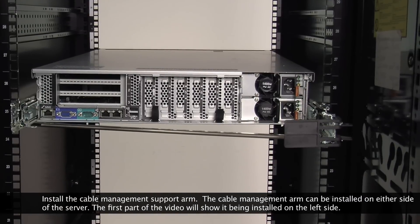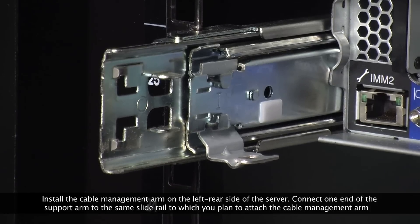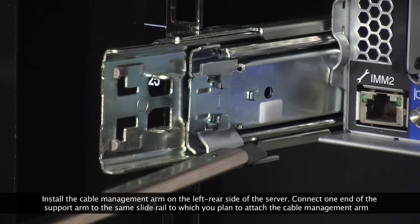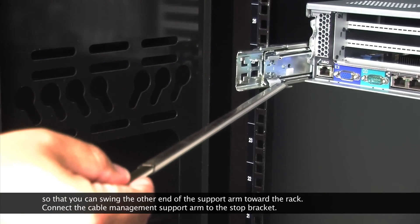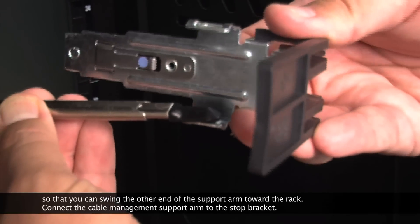Install the cable management support arm. The cable management arm can be installed on either side of the server. The first part of the video will show it being installed on the left side. Install the cable management arm on the left rear side of the server. Connect one end of the support arm to the same slide rail to which you plan to attach the cable management arm, so that you can swing the other end of the support arm toward the rack. Connect the cable management support arm to the stop bracket.